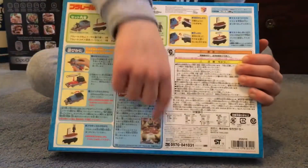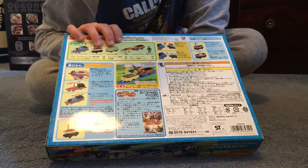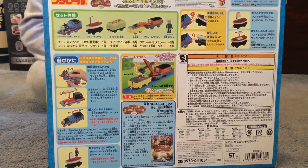On the back it shows the DVD. It's called Sodor's Legend of the Lost Treasure, but it's in Japanese writing because it's from Japan.